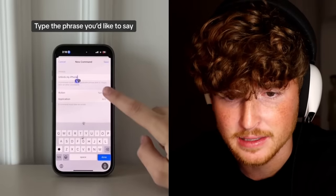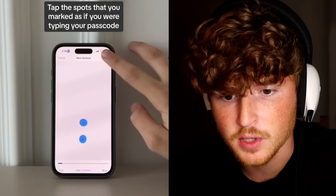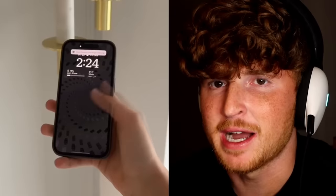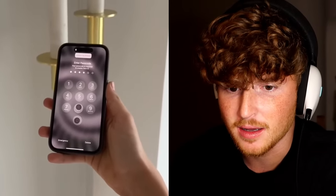What is he doing? So he went to his settings. Unlock my iPhone. Run custom. So he's going to be able to say 'unlock my iPhone' and it'll put that gesture, which is his passcode. It's really slow though. It is cool if you don't want to have to use your hands, but when would you not want to use your hands if you're on your phone? It's interesting. You learn something new every day.